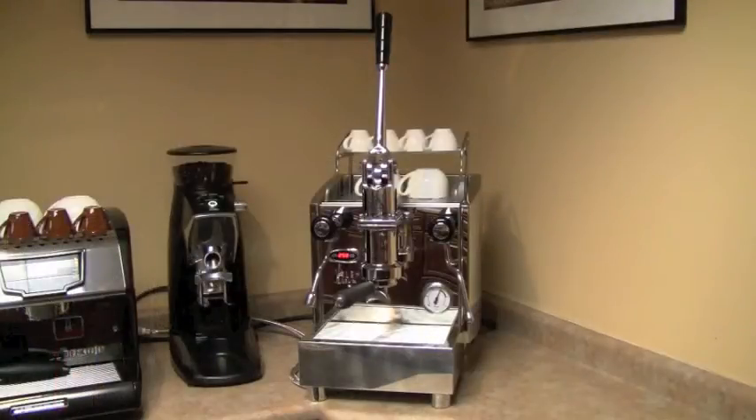This concludes a quick review on the Alex Leva machine offered by Chris's Coffee Service.